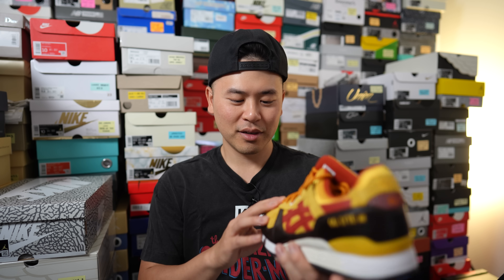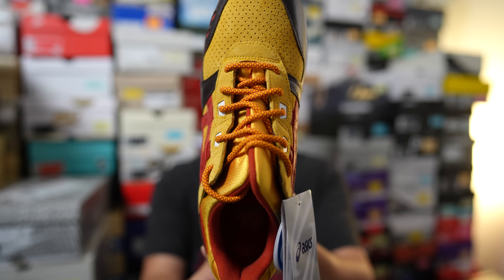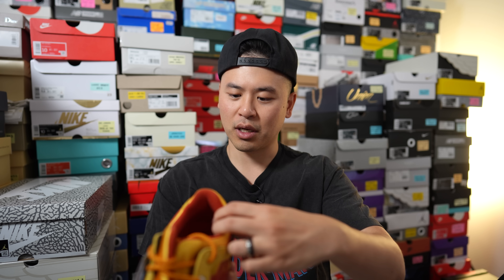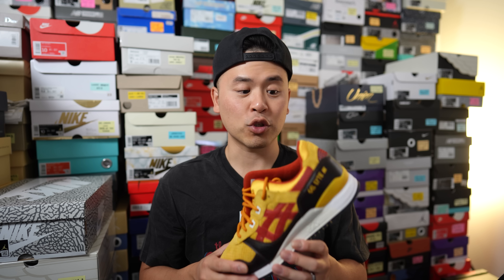Material quality is good — I'll give them that. We've got a nice suede on the toe box, the signature rope laces in red, and the leather feels very nice. The materials are really solid, just this colorway is not it. This one will definitely be up for trade or I'll probably just hook up a friend or something like that.